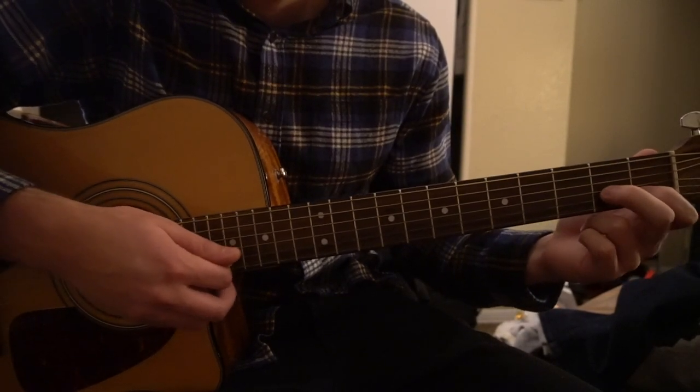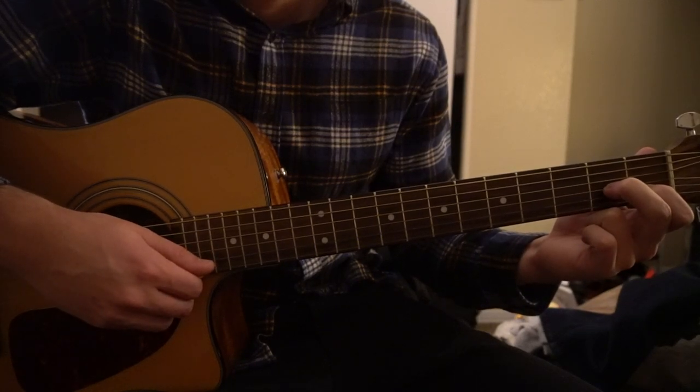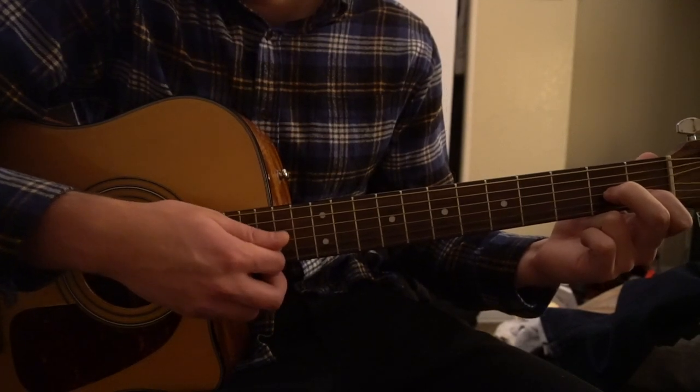For our D minor 7, you're going to have your index on the first fret of the B string, middle finger on the second fret of the G, and we're going to play our D, G, and B strings when we strum.